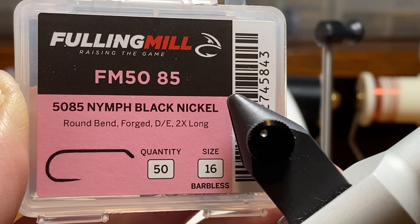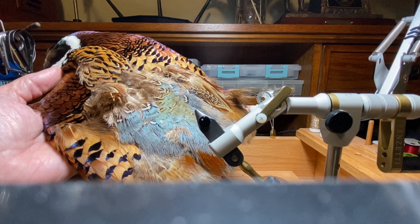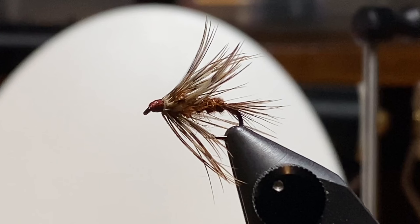I'm going to tie both flies on a size 16 Fulling Mill — it's an FM 5085. I like the color of this Danville 140 denier for the October caddis, and I don't have a fly shop so I'm going to pick various feathers from this pheasant skin. There's plenty here to match colors and imitate an October caddis. The first fly is ribbed with fine copper wire and we're going to use a little bit of this Hare's Ear Plus for a thorax.